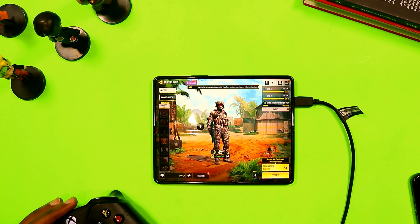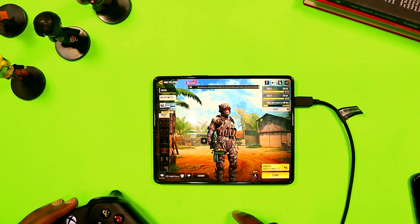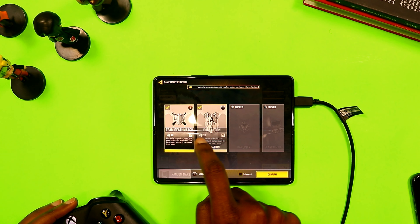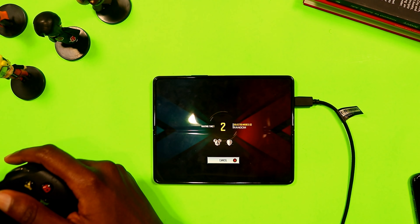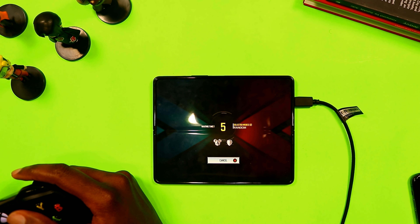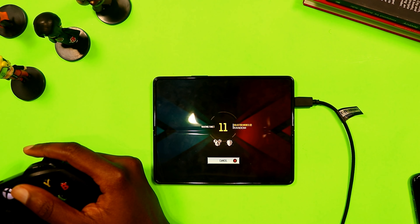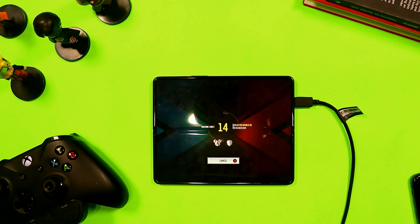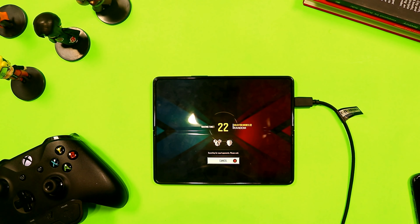Having a great internet connection makes everything better. Let's go play multiplayer — I'll play a ranked match. And remember, if you don't have a gaming headset that's okay — you can also connect AirPods. But this is just my setup, what I personally use.